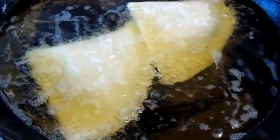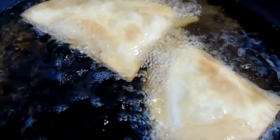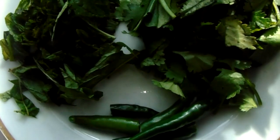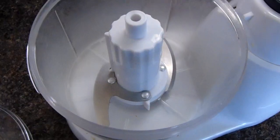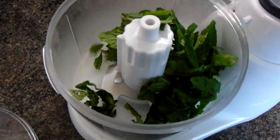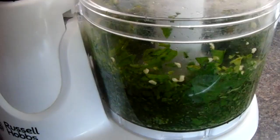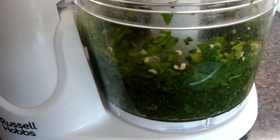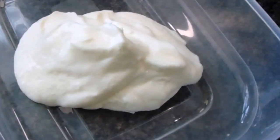Now fry your samosas until they are golden and crispy. Next we are going to make the mint chutney, which is a green mint sauce. You will need some mint leaves, a few green chilies, and some fresh coriander. Put that all in a blender and blend.